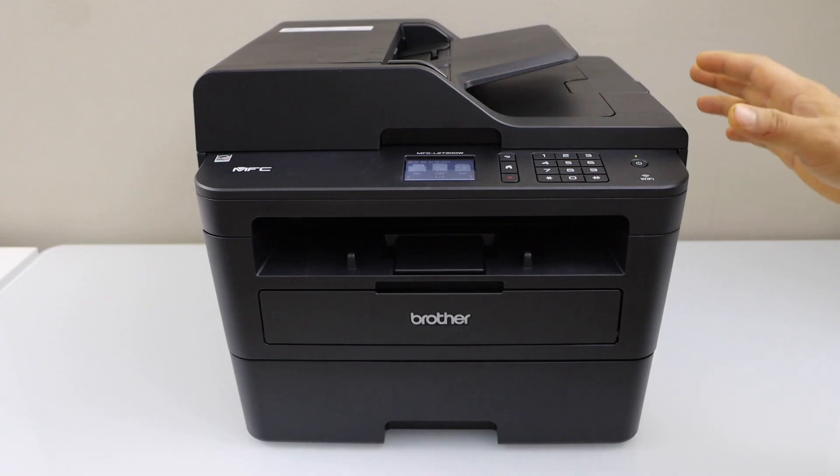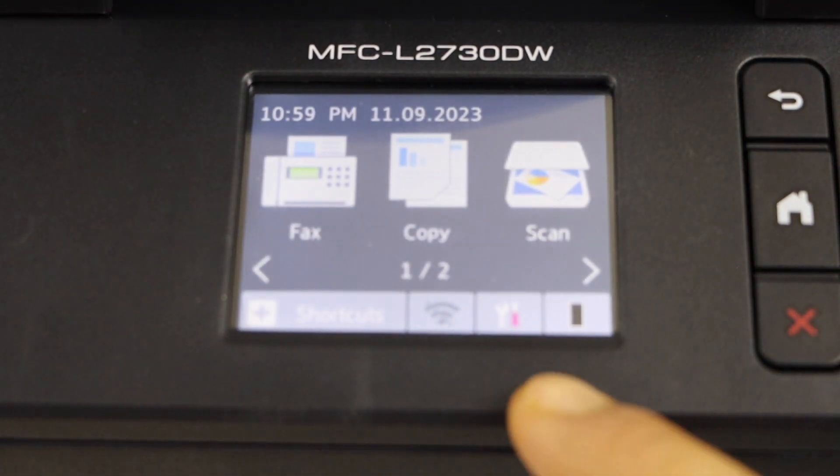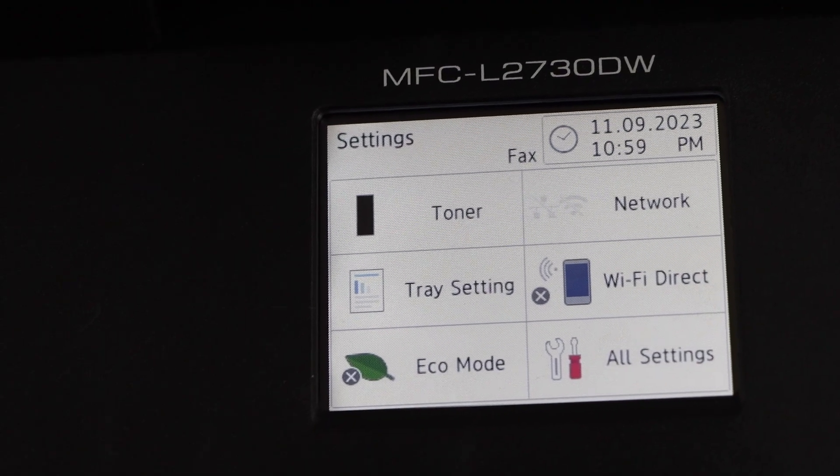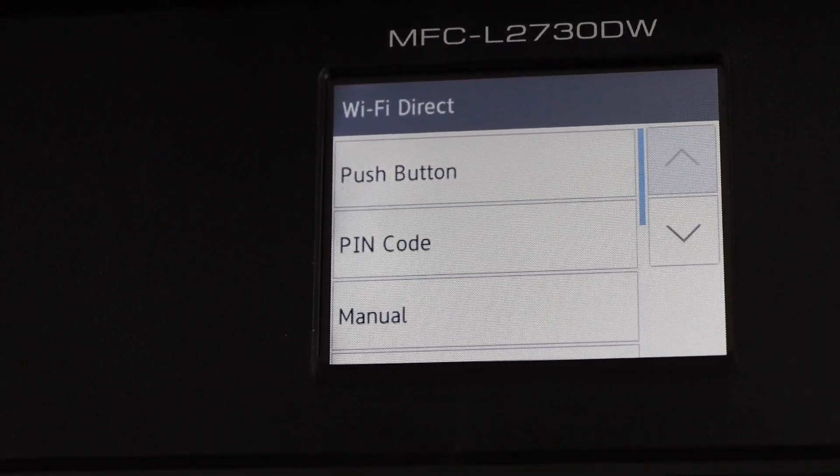The first step is to go to the printer display panel and click on the settings icon. Then click on Wi-Fi Direct and select Manual.